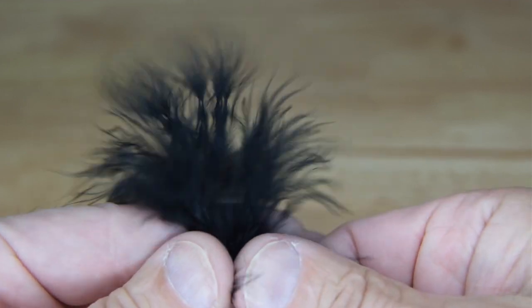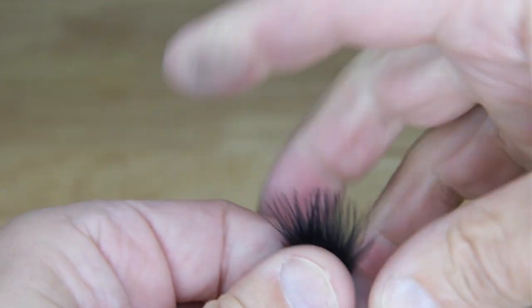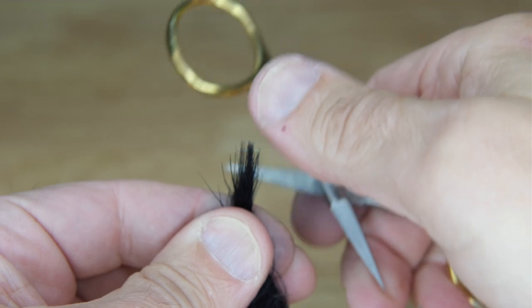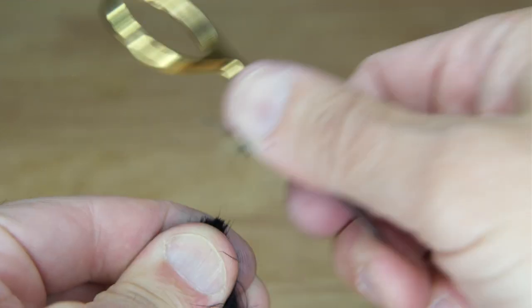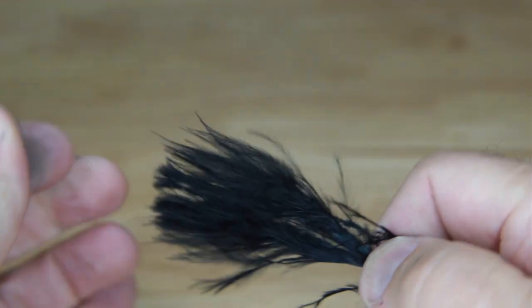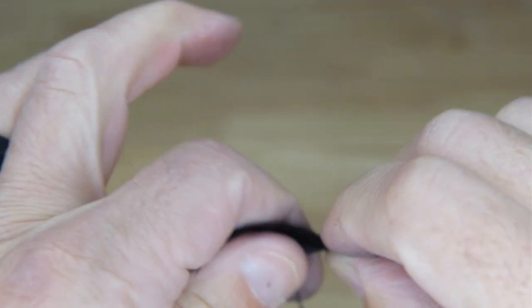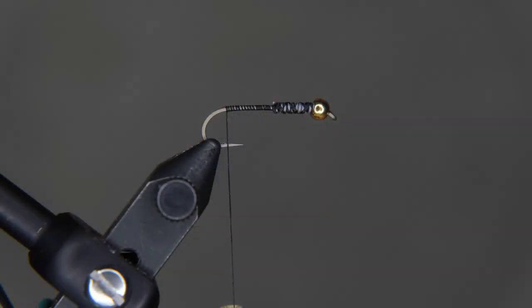The end of the marabou has some wispy ends so we're going to clip those off. Marabou is not made from actual marabou — it's actually a turkey feather that they dye different colors. You can see my fingers are turning black. Some people will lick it to make it easier to control, but there's no way I'm putting that in my mouth. Use the edge of your scissors to trim it off, or pinch it off like that and rip it — that gives it a more natural look.